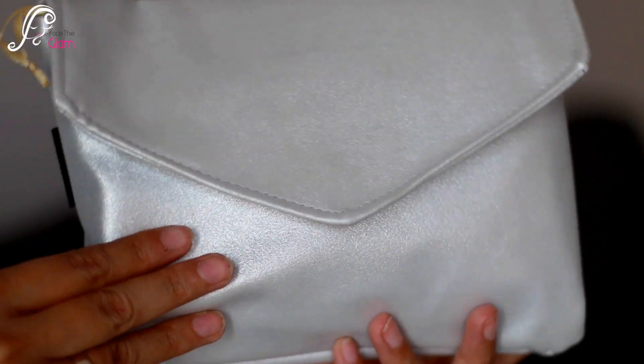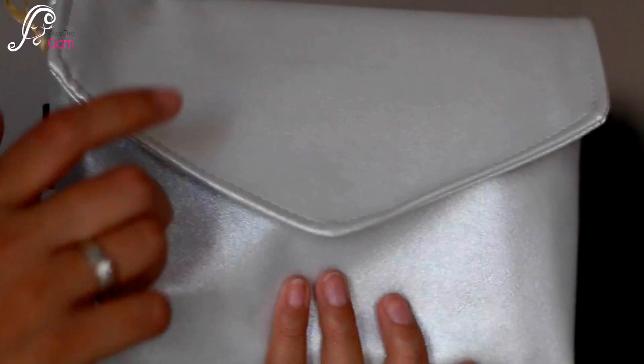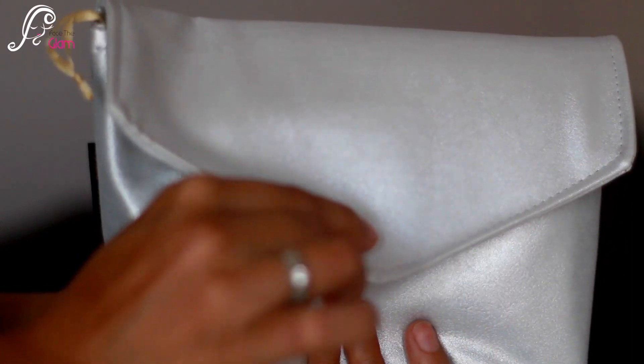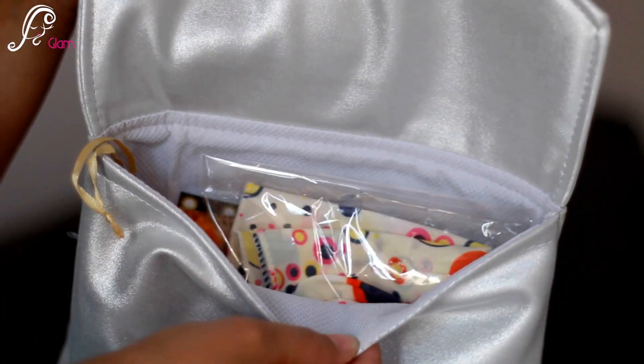So this is the bag — this is a silver colored pouch or clutch, you can say. It has this magnetic clip over it and you can just open it like this, and inside you have your stuff.